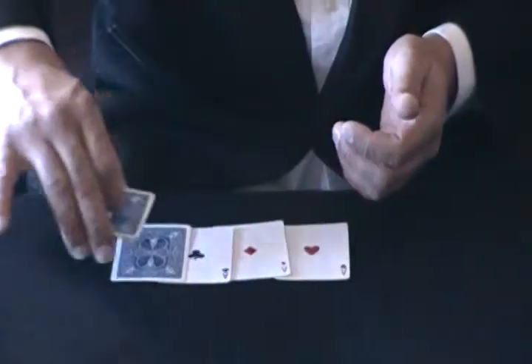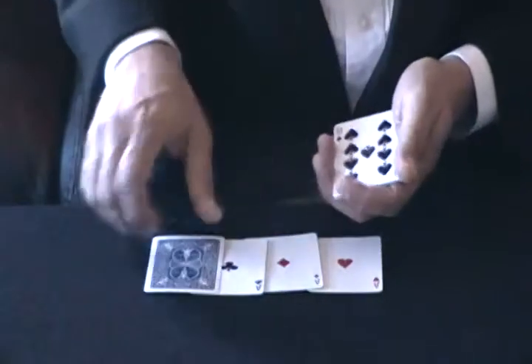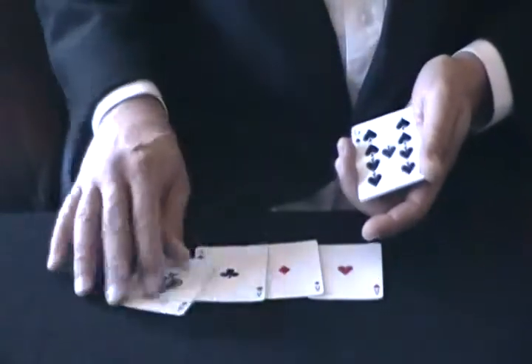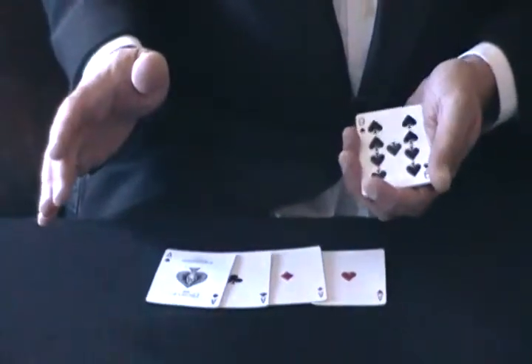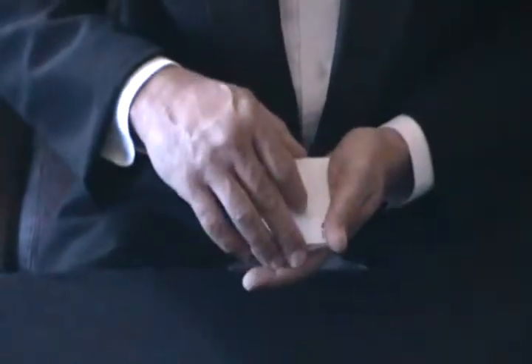And I'm going to wave the cards over the last card and look, it turns into an ace. Now, you might think that is a great trick, right? But look, the trick is not over. I'm going to take the aces and I'm going to put them over here like this.